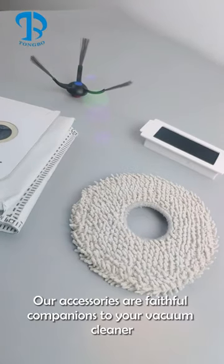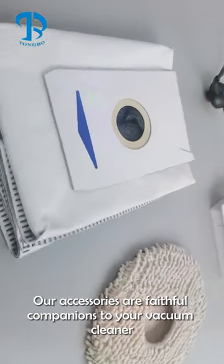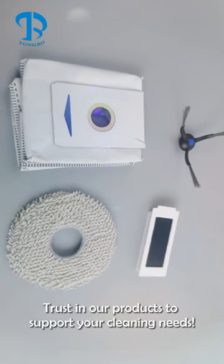Our accessories are faithful companions to your vacuum cleaner. Trust in our products to support your cleaning needs.